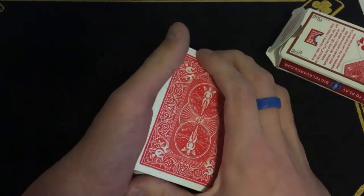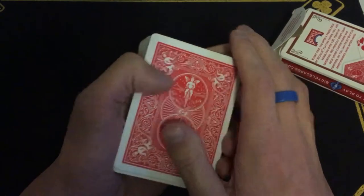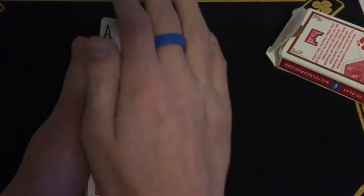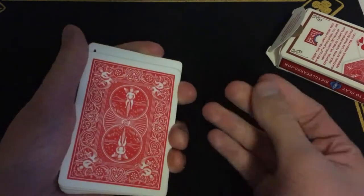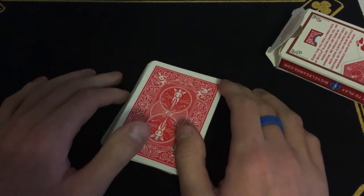Welcome back to Zen Magic. This week we're learning the Erdnase color change, which looks like this. As you saw in the intro, the card vanishes — you can also change it to another card.